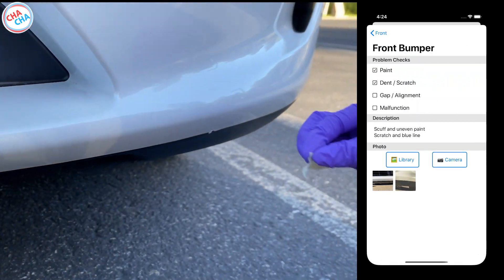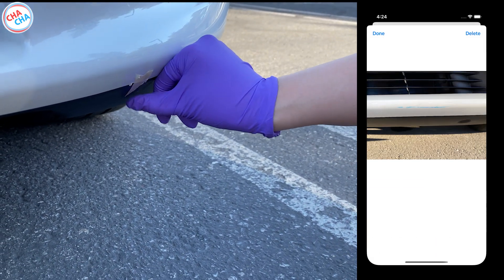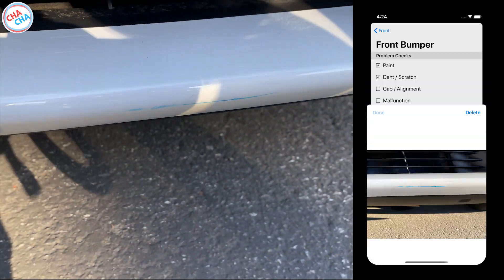In the bumper section, I found 2 problems. The first was a scuff on the bottom of the bumper and the second one was a blue stain.